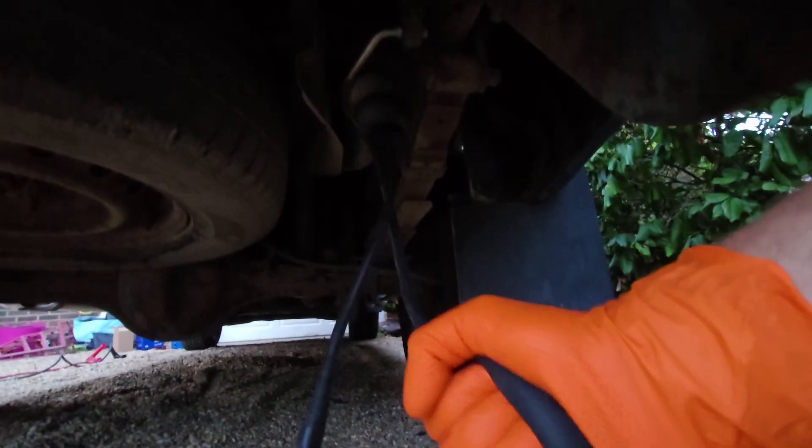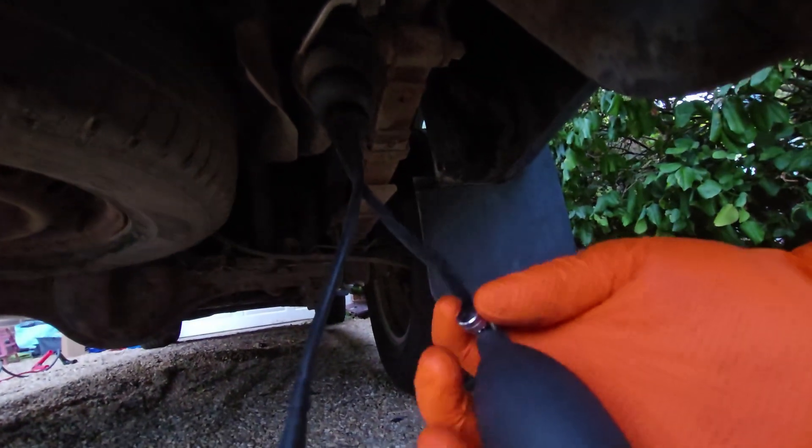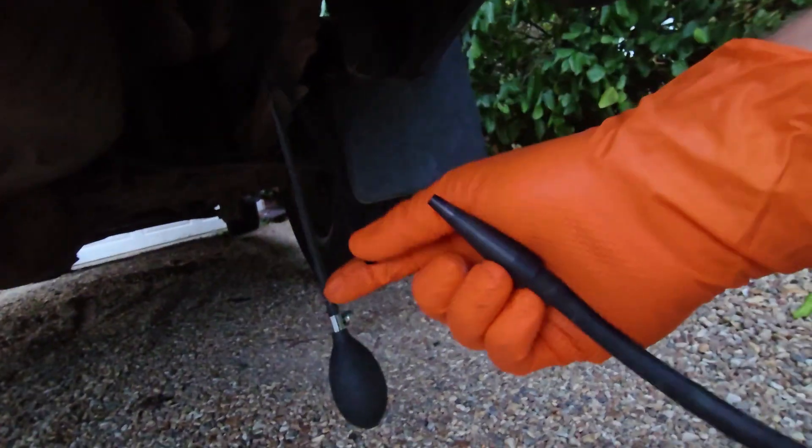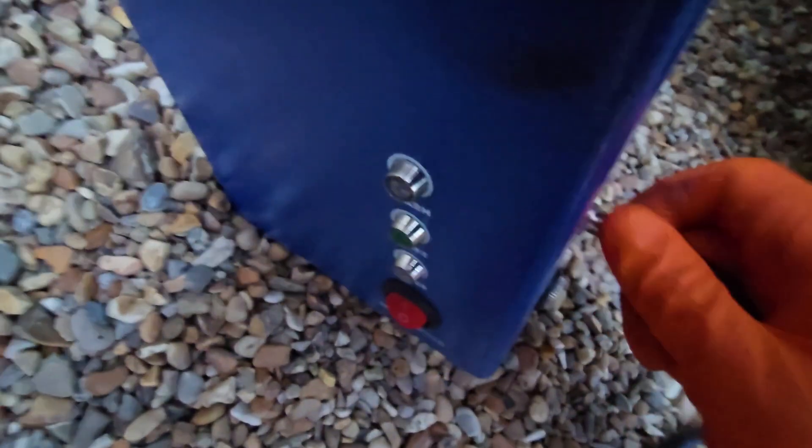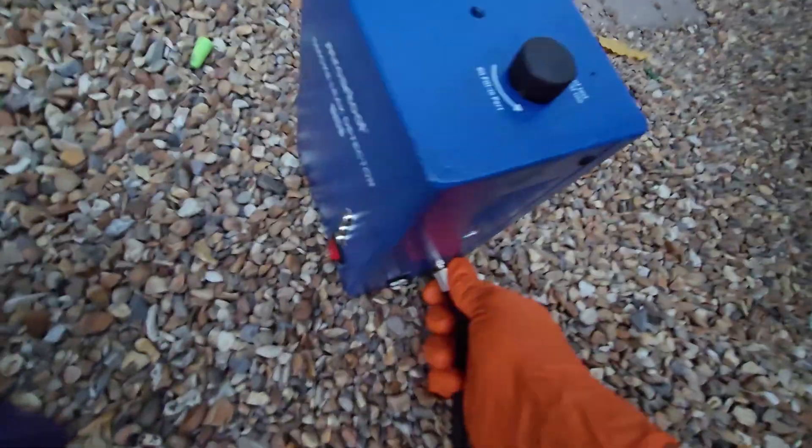So you literally just squeeze that, and then to release the pressure you twist that. And then that would go in there. I'm going to connect that to the machine.